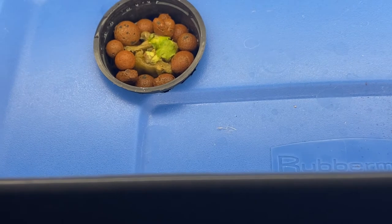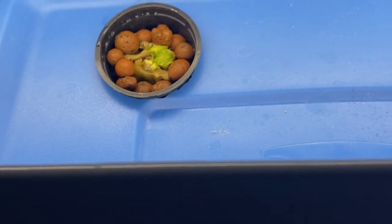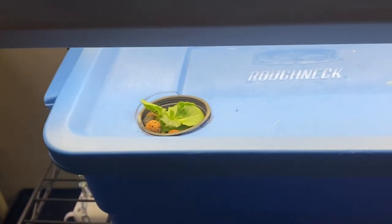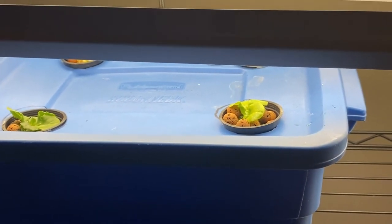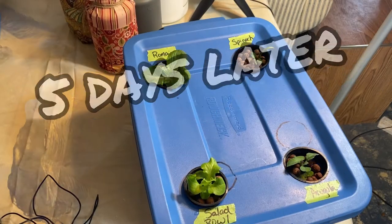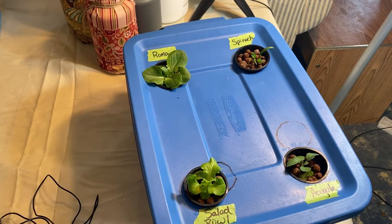I'm not very confident that the butter crunch is going to make it, but I will replace it if not. We'll give it a chance over the next few days to see if it bounces back. I'll update you in a few days and show you how the roots are doing.